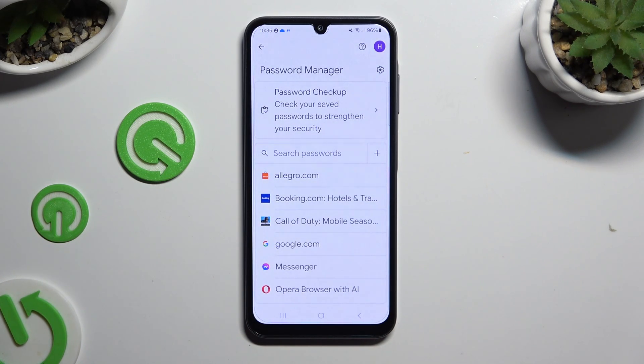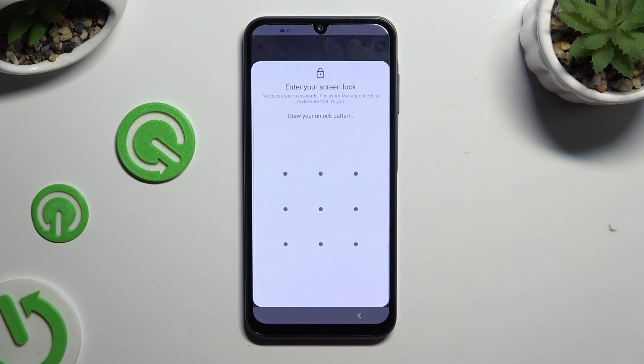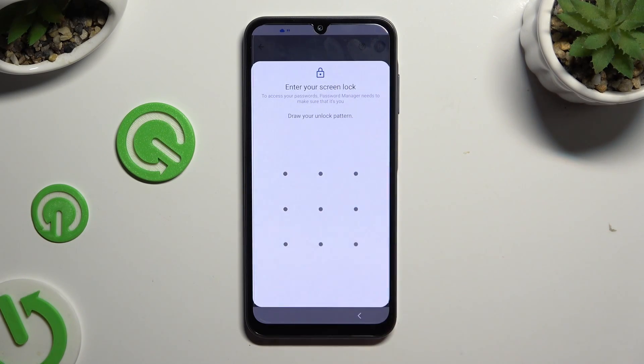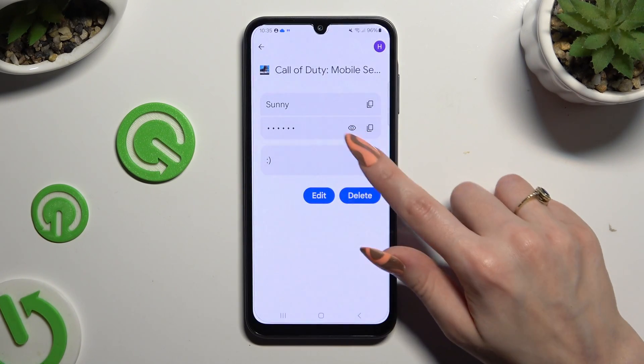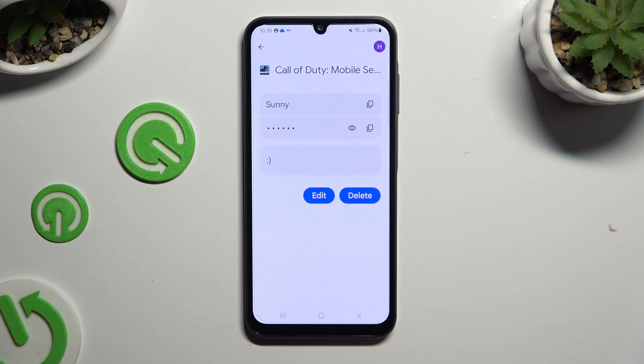Following that, just click on one of your passwords that you wish to check and enter your current login method. Lastly, click on the eye icon next to your password to make it visible.